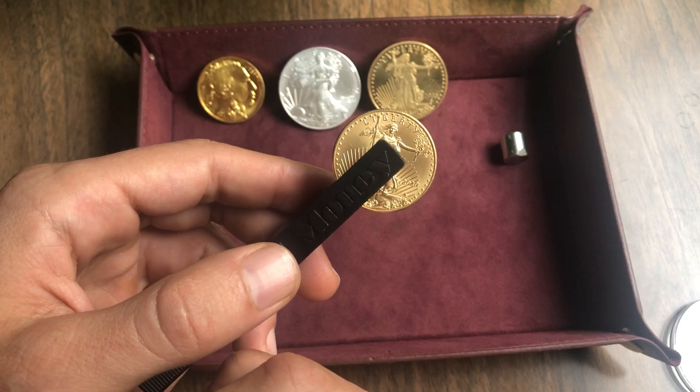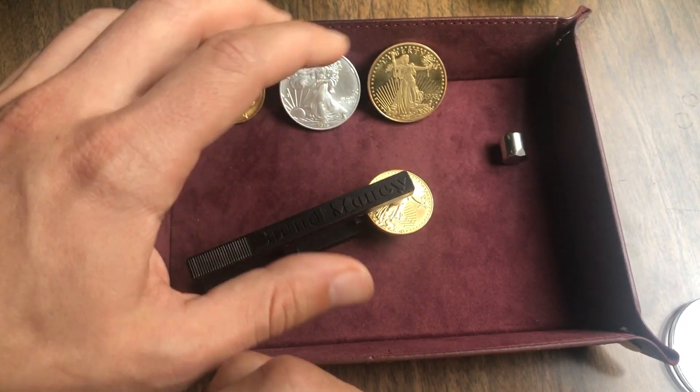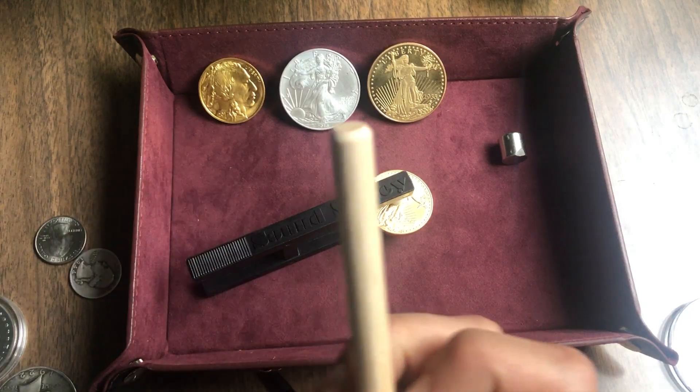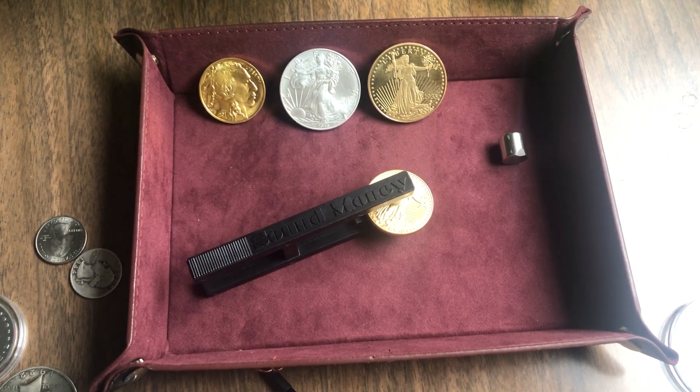So I have no idea why it's doing that. Maybe it's some kind of alchemy magic or something like that. If any of you guys know, let me know — I'm super interested. I hope you're having a good day, happy hunting, and test your stack.